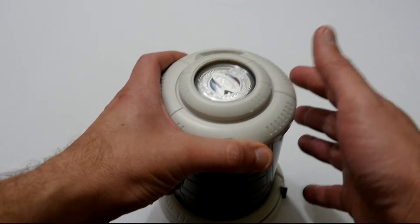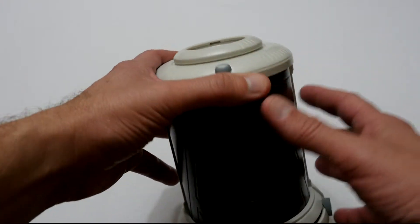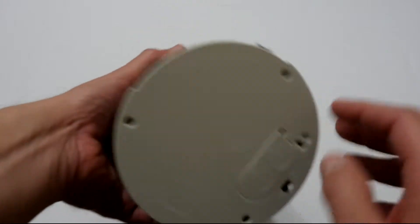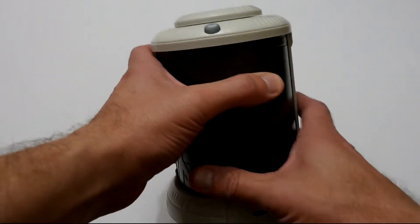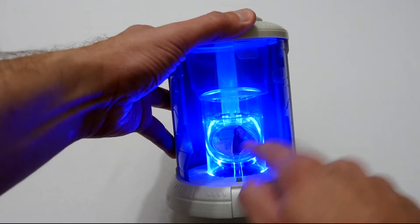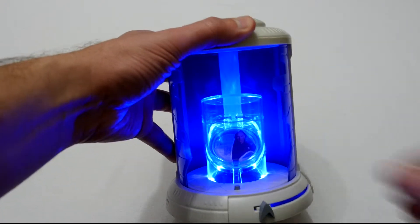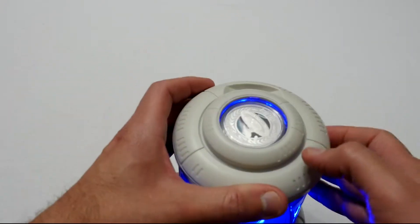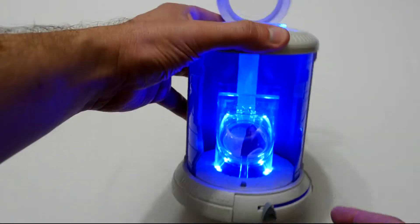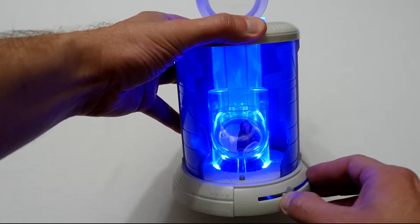There was a coin set of the original Star Trek series with Kirk and the original Enterprise, and this is a new one — this one is Picard and the new Enterprise D. You have a switch on the bottom which you switch on, and then you have this lever here, and when you open the lever the light comes on and you can see the coin. There's a little plastic funnel thing which illuminates the coin on top, and another button which allows you to open it and have a look at the two coins. It's meant to simulate a transporter, which is quite nice.